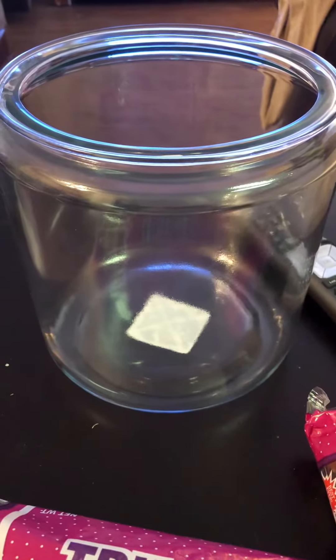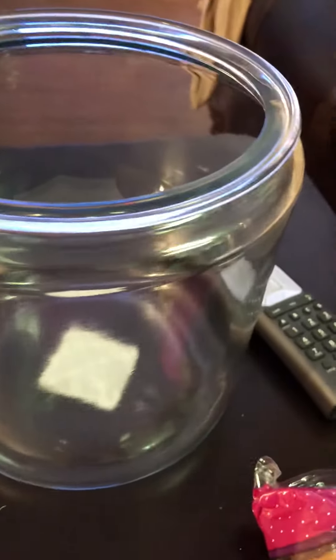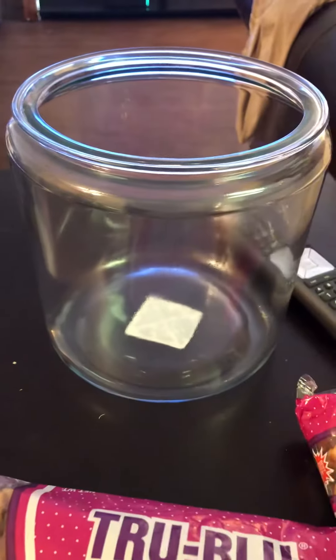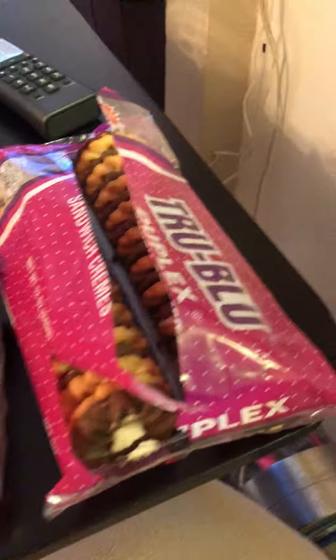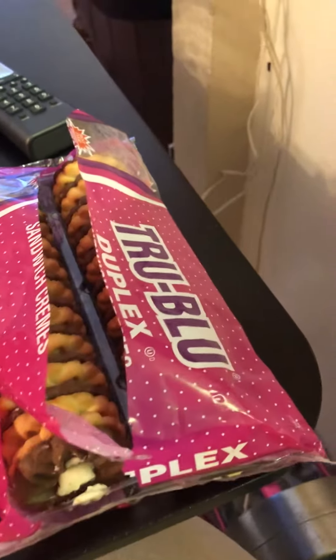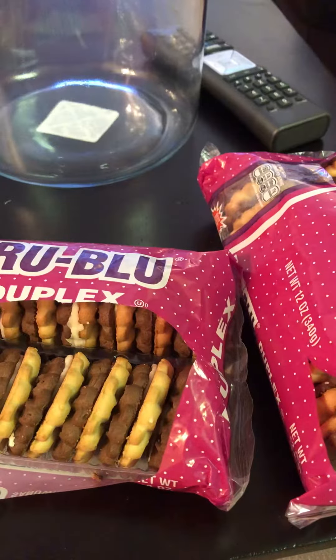The cookie jar actually has a lid, but the lid is on the other side over there. So what I'm going to do is go ahead and put the cookies in the cookie jar and I'll let you guys see the finished product. Thanks. Talk to you soon.